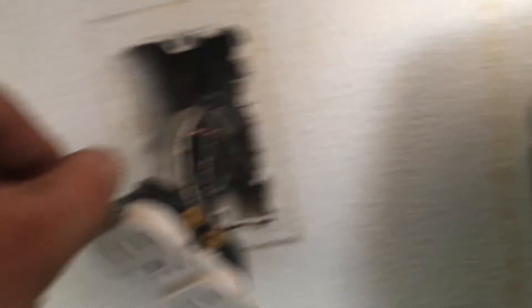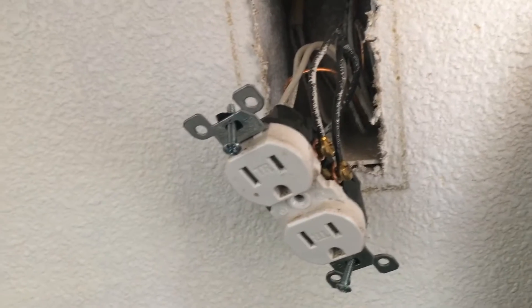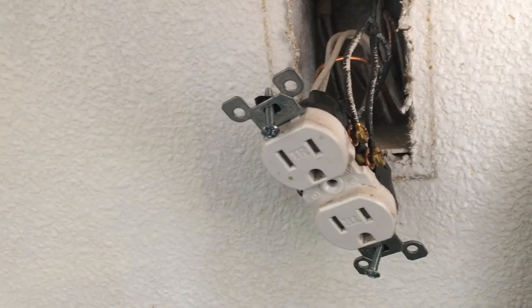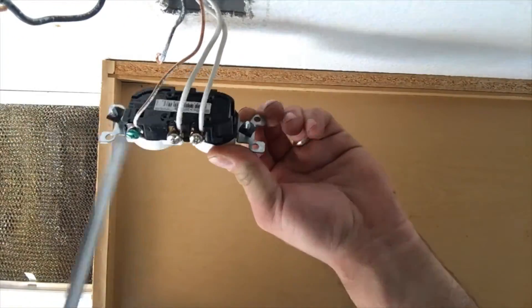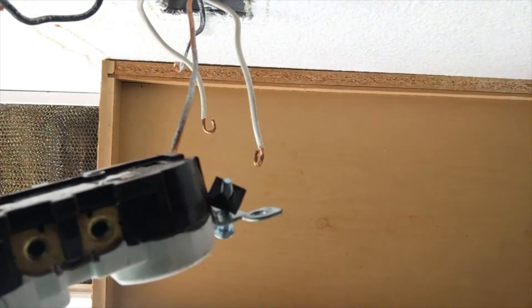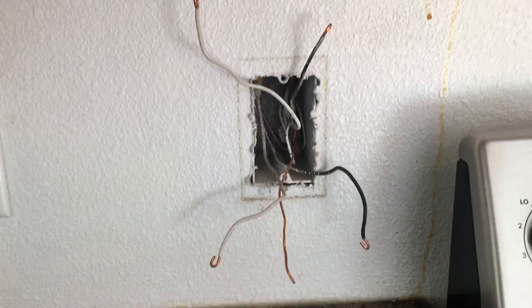When I take off the wires I like to place them in the same order — top and bottom. I like to put the new outlet back together the same way it was. So once you get the outlet out, you get the top wires to go to the top and the bottom ones to go to the bottom, and we are going to reconnect it the same way.